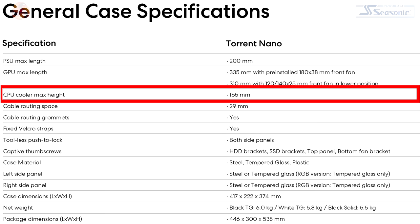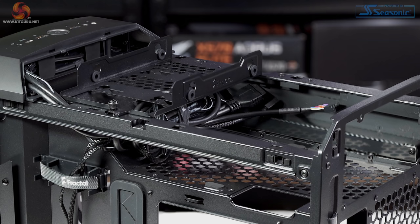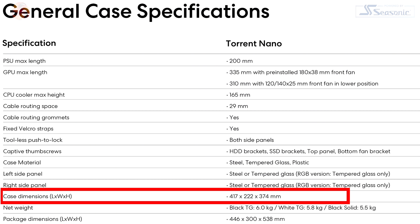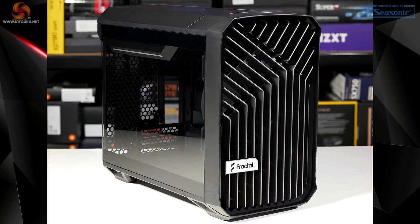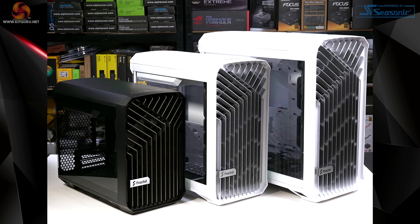CPU cooler clearance is 165mm. Behind the right-hand panel there's 29mm of cable clearance, which is more than the Compact — that's because you're using an ATX power supply in a small chassis, so there's a lot of cable to hide away. Dimensions: 417mm in length, 222mm wide, 374mm in height.